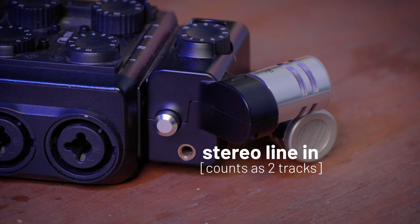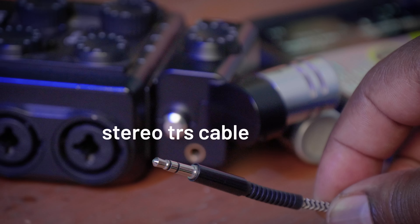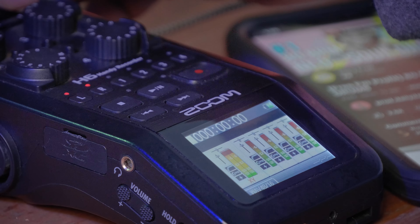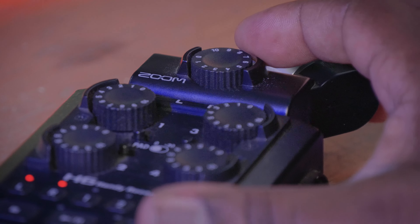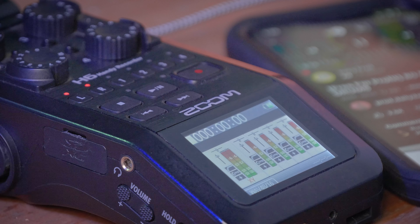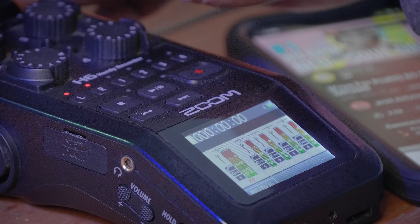I'm recording a stereo drum track specifically to show you the stereo input at the top. This capsule has a line input on the side, so you can either use the microphones on the front or the line input on the side. I'll connect my TRS cable into here and use my phone to record a drum track onto the left and right channel. Arm the tracks by pressing until you see red — red means it is ready for recording. Play your track and set your level using the knob at the top. Make sure your track is not too silent but also not clipping; aim for around minus 6 to minus 12 decibels.